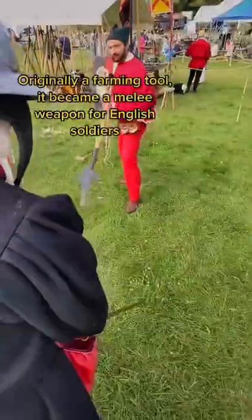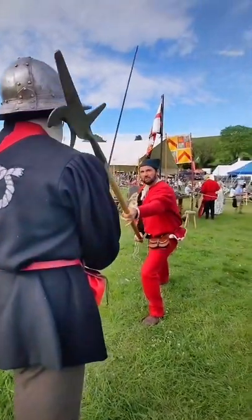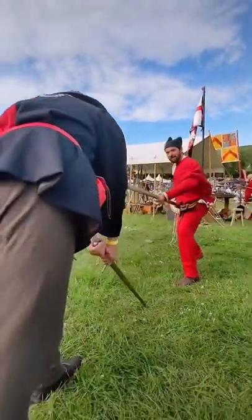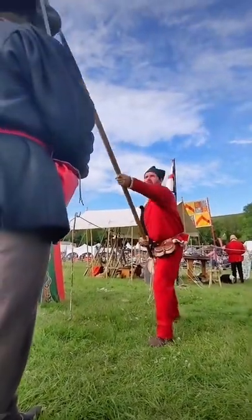Straight in the groin — you do not want to get at the end of one of these. Come smashing down here, literally splitting open the clavicle, coming across, straight in and dispatching him that way. If that doesn't work, I'm going to puncture the helmet and straight across here.